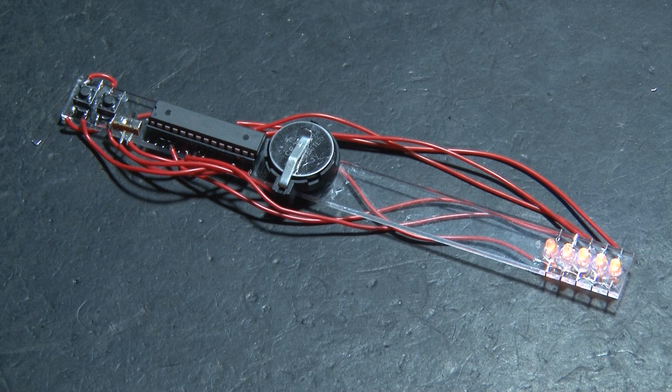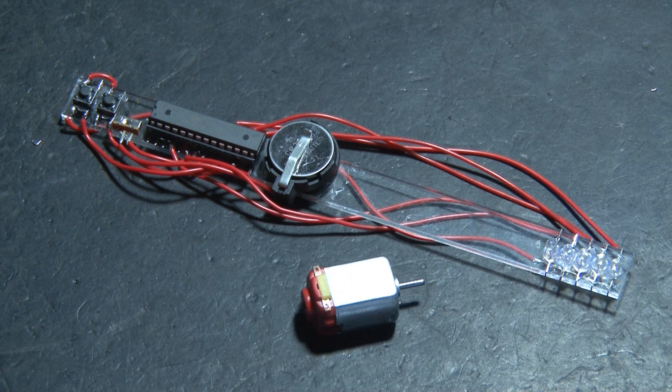If they're not, double-check your wiring, make sure everything is where it should be, and make sure you have no shorts.